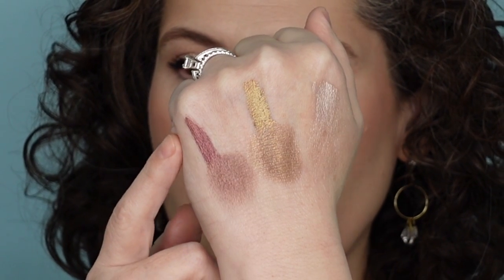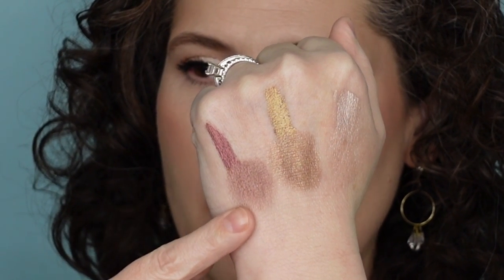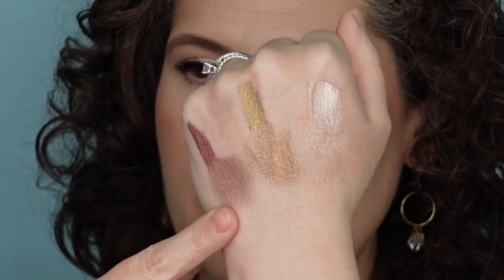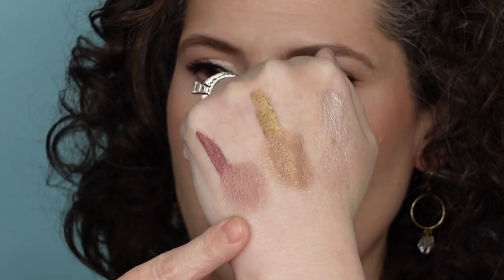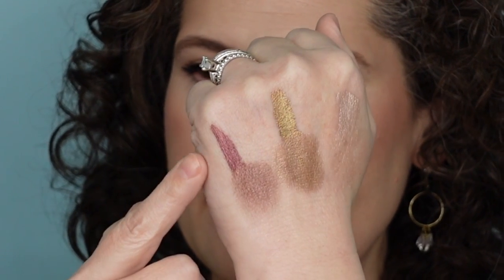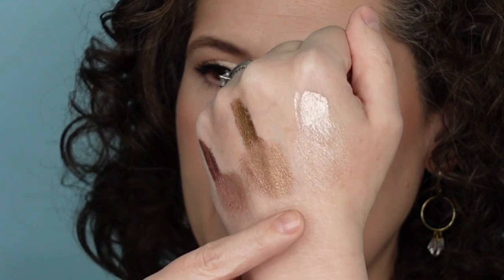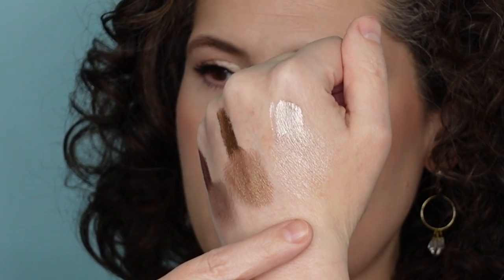But let's do some swatches. Here are the swatches. Up at the very top, I have just a swatch straight from the doe foot, and then at the bottom, I blended it out a little bit so you kind of get an idea of what sort of dimension — just taking the end of it and giving it a little bit of a blend. This is Viola. Here is Titania. And this is Cressida.